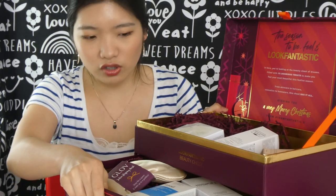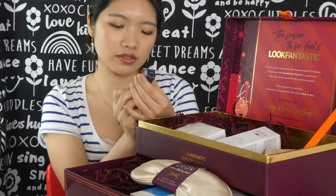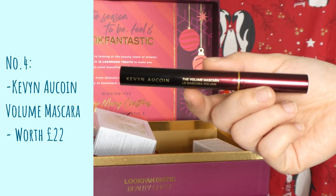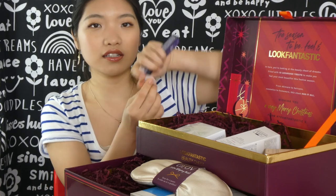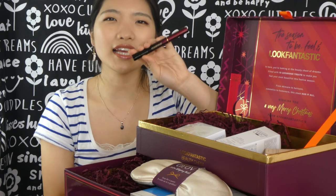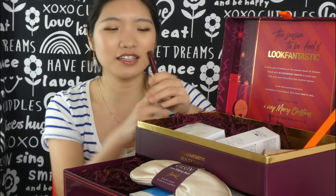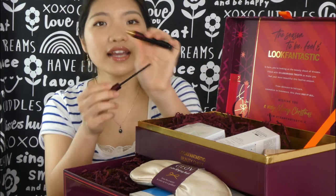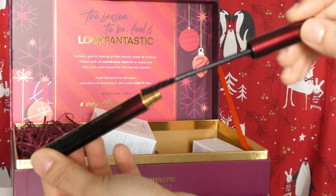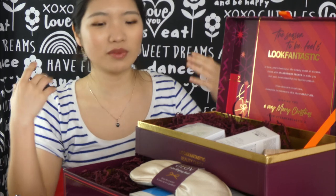We've also got a Kevin Aucoin Volumizing Mascara in the shade black — this is a 5g product. This is the one that got mixed up with that cream, so there was a bit of cream on the packaging. I love the slim design — for a mascara it feels like a pen, almost like an eyeliner. It has one of those very slim brush and wand designs. I love this packaging. Kevin Aucoin has my favorite packaging from time to time — not all of their products, but a lot of them I really enjoy.